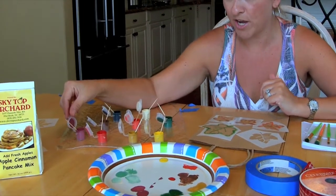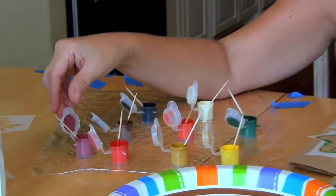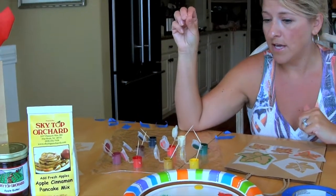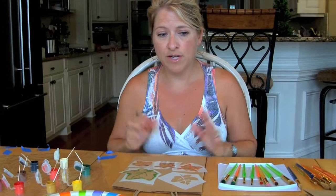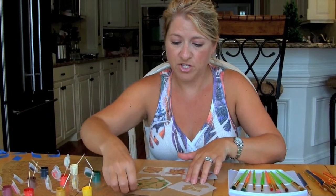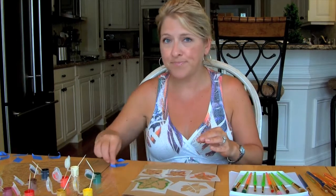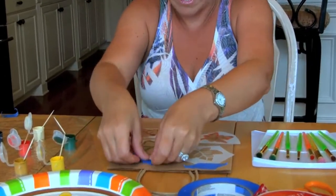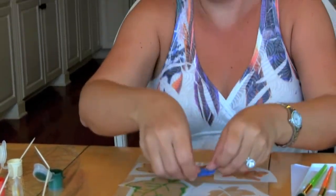We just have acrylic paint. We bought an assortment because we're not using a large amount. If you needed a bigger area to cover, you'd probably want to buy the bigger bottles. We actually ended up mixing some of the colors because we needed muted shades. To get started, we're going to position our stencils where we want them. I've sort of done that already, but I haven't taped them down yet. I'm going to tape them down with the blue painter's tape — whatever tape you have that will peel off without damaging what you're trying to stencil on.